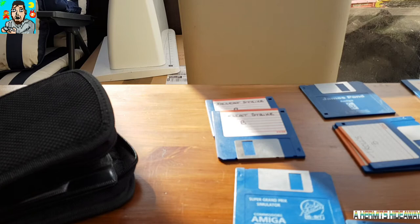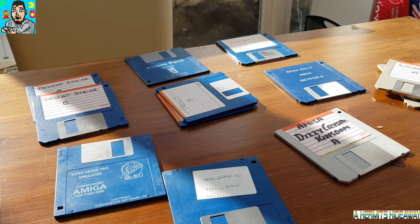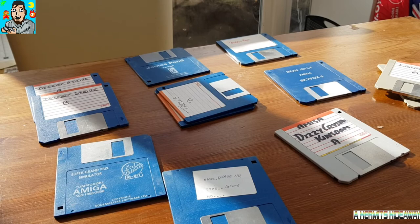Look at all these lovely diskettes that I've got now to try out my 600 with. I do hope that it works, so I've got some things to play until I get either a GoTec or a Compact Flash device. Cheers buddy — make sure you go and check out his channel, and if you enjoy my channel please give me a like and a subscribe. Thanks for tuning in. Bye bye.